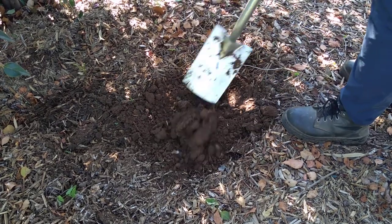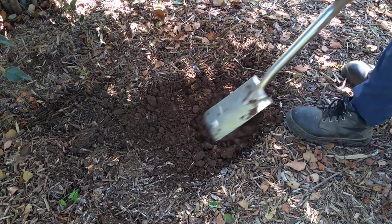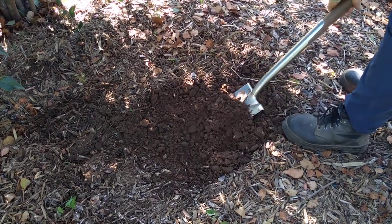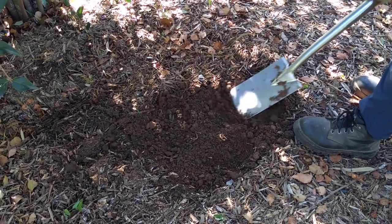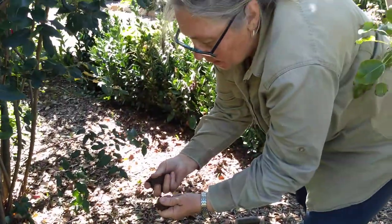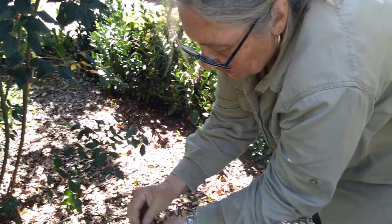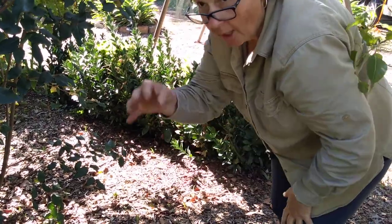We can't go any deeper here because there are roots of this viburnum, so we can only do a shallow dig. See how I'm breaking down the clods? You need to do that straight away when you dig in. If you do it straight away, you can see that the clods break up pretty nicely. They're a little tiny bit sticky, which would mean this is a light clay.